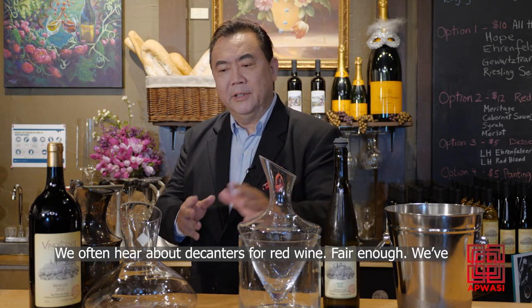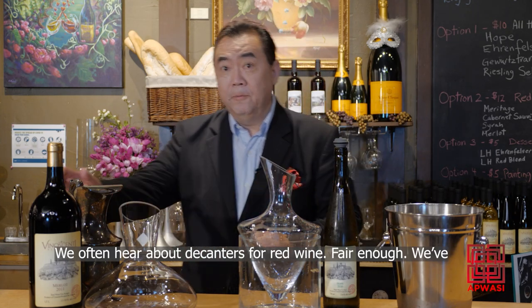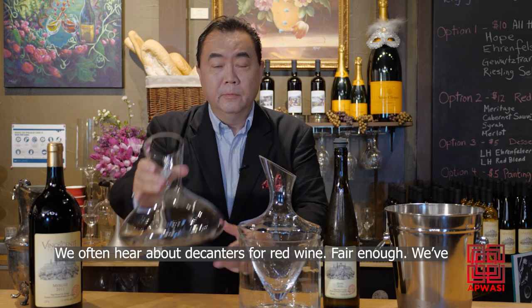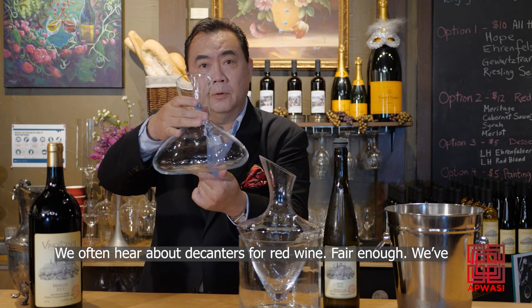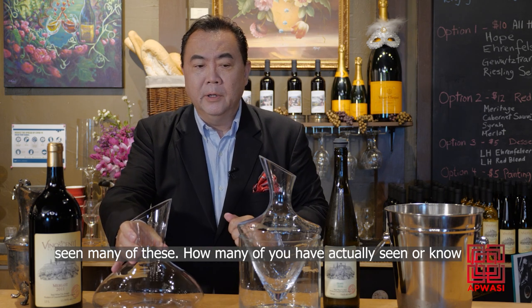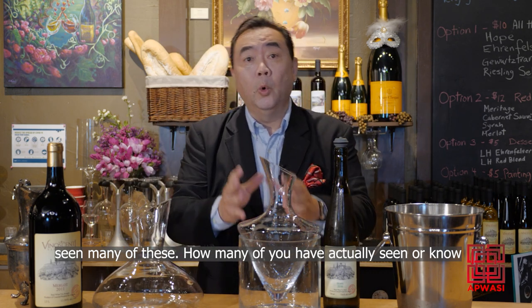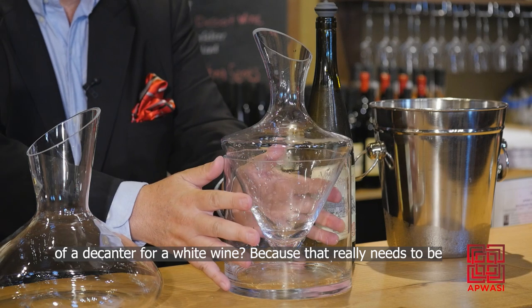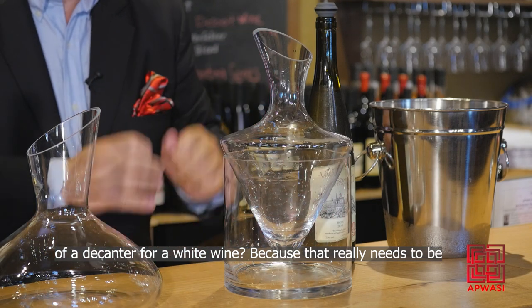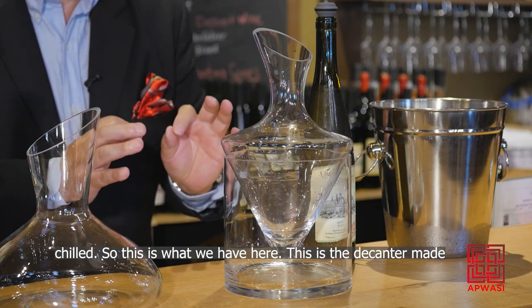We often hear about decanters for red wine — fair enough, we've seen many of these. But how many of you have actually seen or know of a decanter for white wine? Because white wine really needs to be chilled.